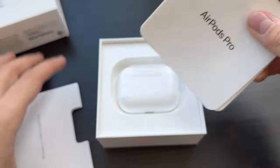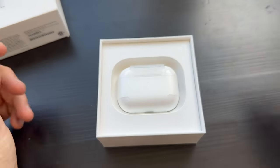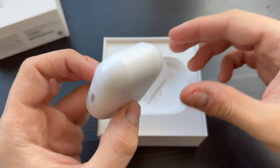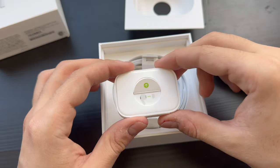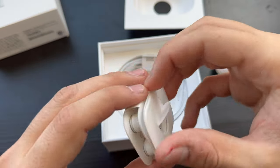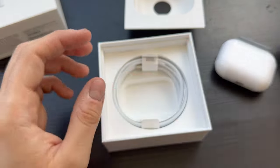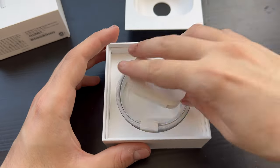Here you can see the various ways to charge it. You can charge it using the USB-C cable, MagSafe on the back, or your Apple Watch charger — so really versatile. The AirPods come fitted with a medium-sized ear tip and include large, small, and now an extra small, which means more people can use them.